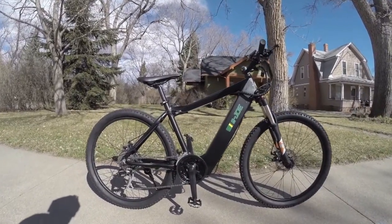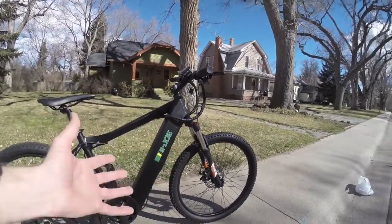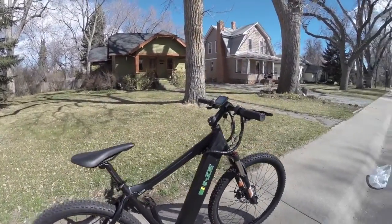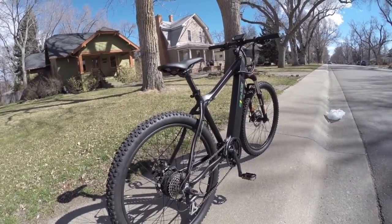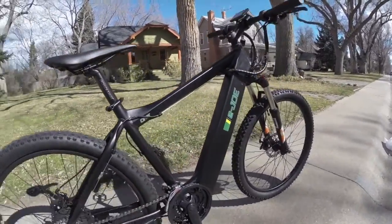This is the E-Joe 1. It's their first sort of off-road mountain bike electric bike and sort of a prototype, still kind of in development. There are a few hangups with it at this point but I'm excited to see where they go. I've actually tested this bike twice — this is the second time — and I've seen them making progress.